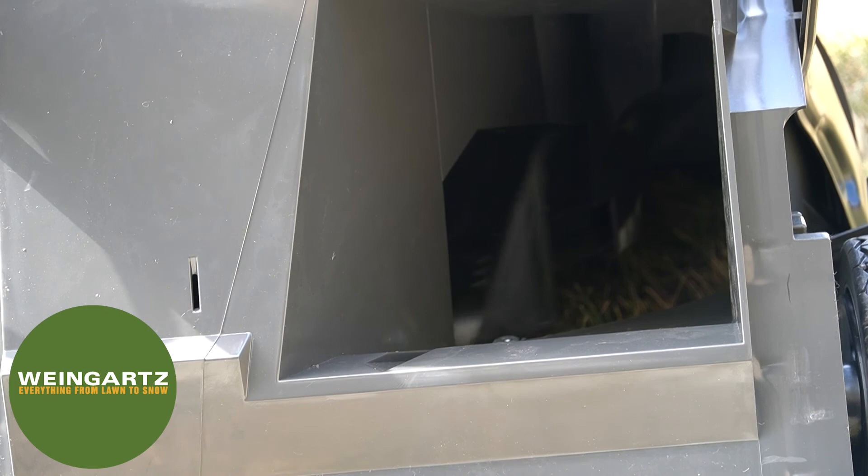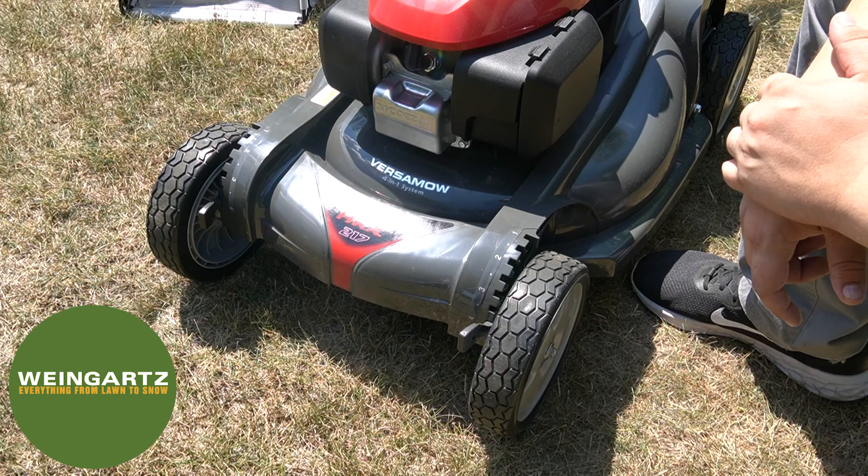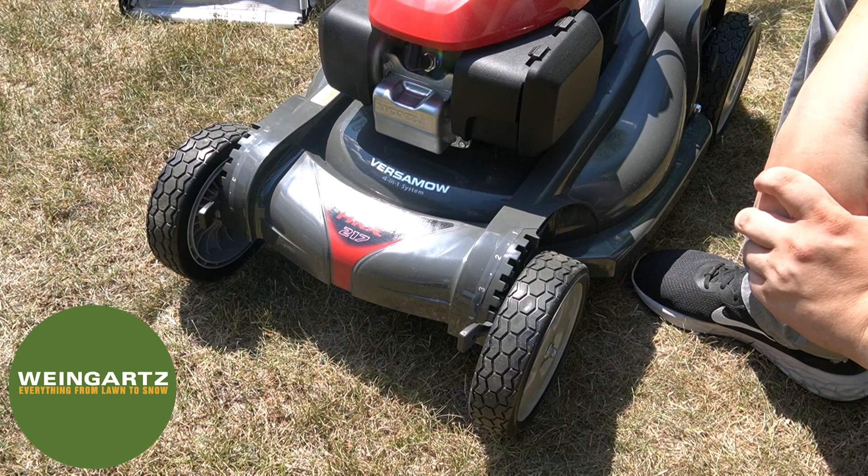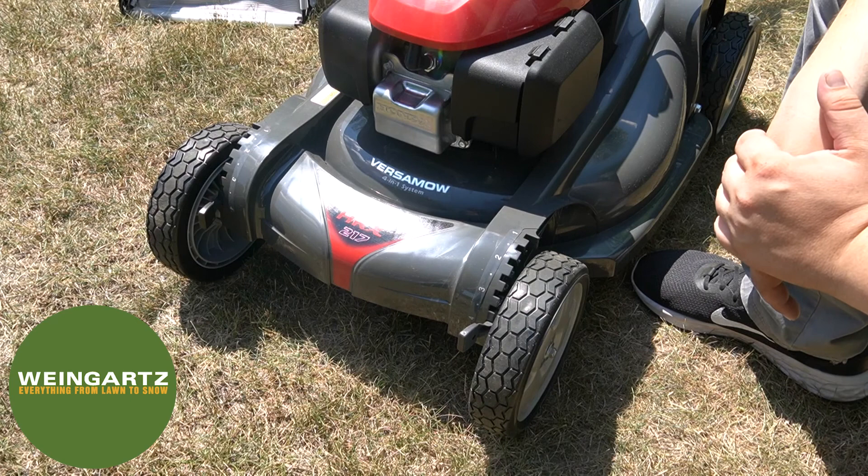This Honda mower features an adjustable height of cut on each of the four wheels, both in the front and in the rear. You want to make sure to adjust the height on each of the wheels to the exact level you wish to cut at, so you get a nice even cut. The height of cut ranges from three-quarters of an inch all the way up to four inches.